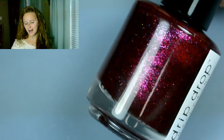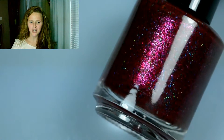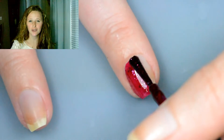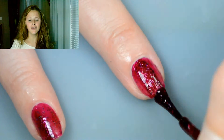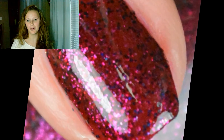Next up we have My Little Hug Truffle. This is the jelly-based formulation. It is a red leaning heavily towards the maroon side, completely opaque in two coats as well, and it is packed full of gorgeous complementary colored glitters. It is just so pretty.